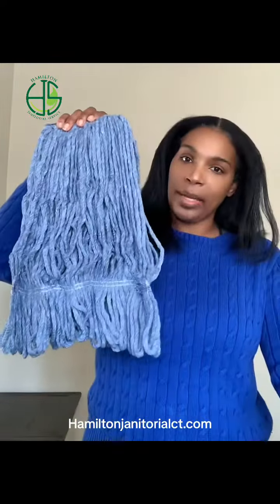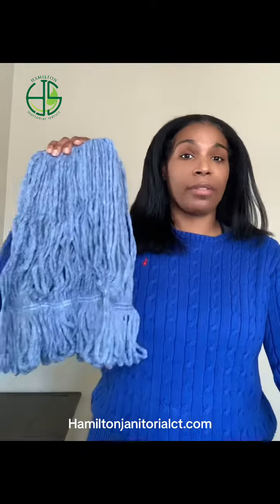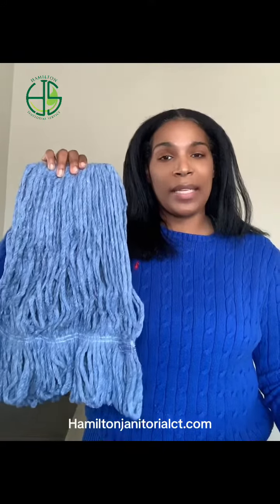Original mop head. Again, multiple colors, probably a medium weight, medium size. I find that that really works for me and my team. They have larger, they have smaller. They don't wash very well — you can't reuse them as much as you can with the microfiber. So these are really good for traditional cleaning of larger spaces. But if you're looking for something that you can use over and over again, I strongly suggest going with microfiber.